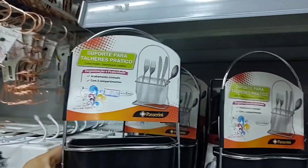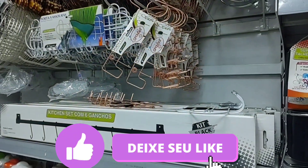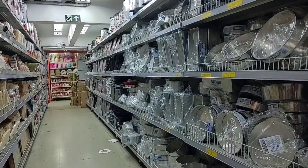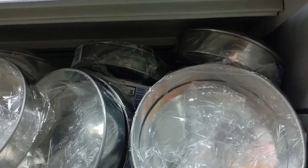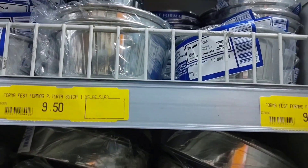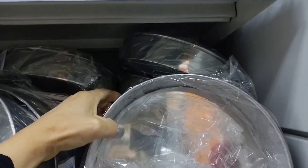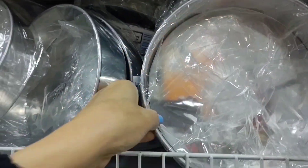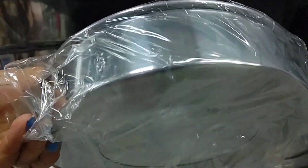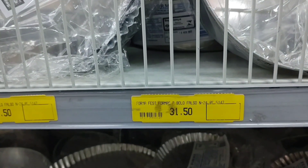Now I'm heading to the aluminum aisle where the forms and assadeiras are, and I'll give you some prices. There are many forms here, various models, including these ones with fundo removível. This one up here is for torta suíça and it's going for R$9.50. This one is a forma para bolo com fundo falso for R$23.50. In the larger size, this one is R$31.50, with 24cm diameter.